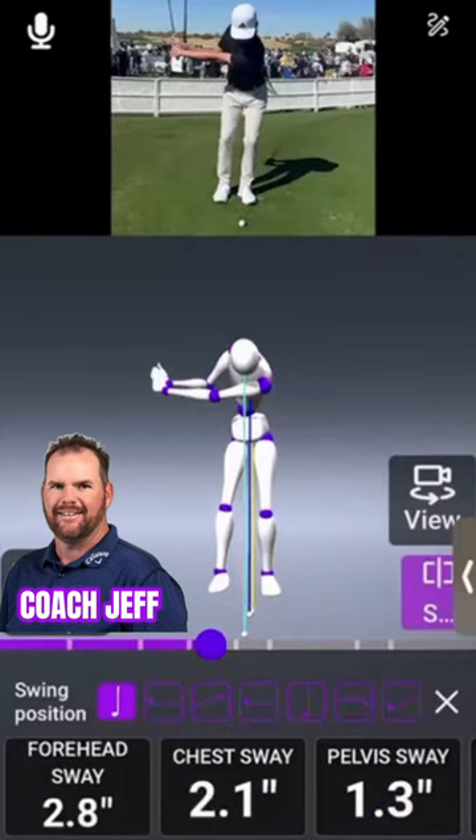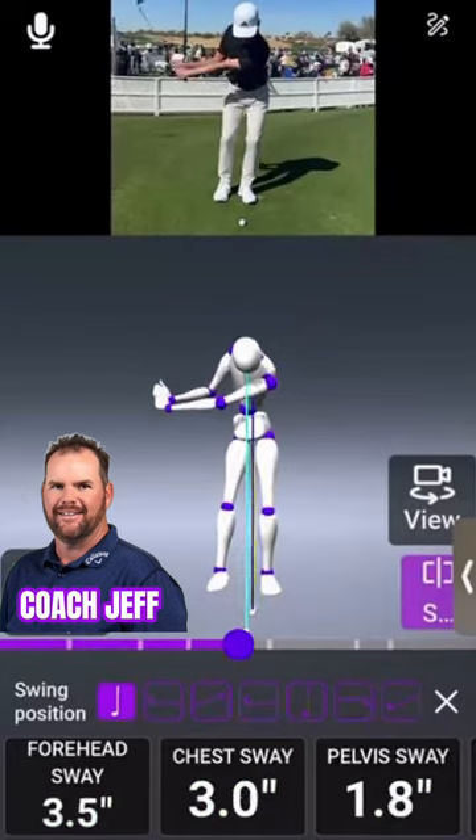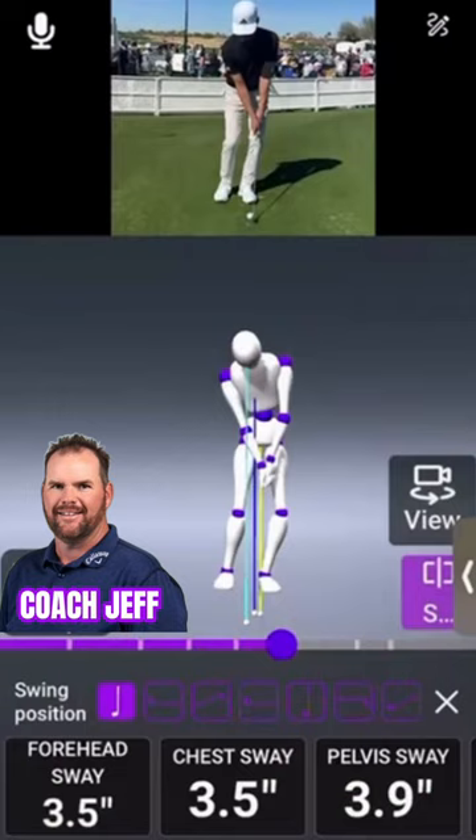I'm trying to get those markers essentially stacked up over the top of each other at the top of the backswing. At impact, all of those centers, if you will, are starting to smooth out and move toward the target at about the same points.